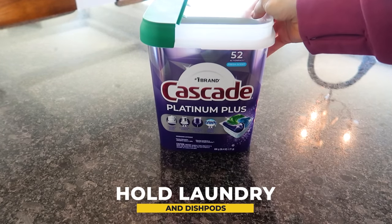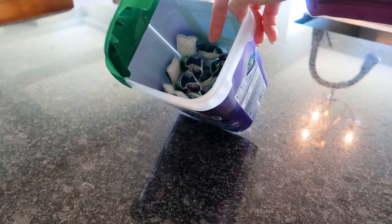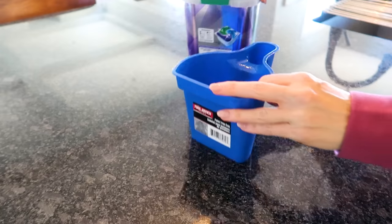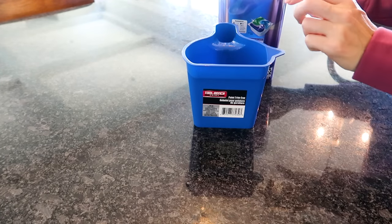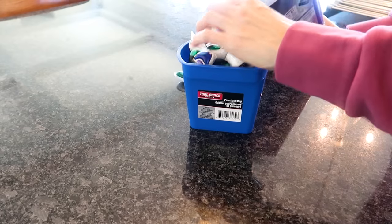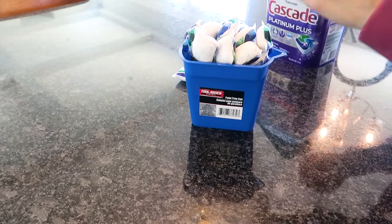This container is fantastic for holding my dishwasher pods, however it is quite large and takes up a lot of unnecessary space under the kitchen sink. So just use this paint trim cup to put anything you want in there — laundry pods, dishwasher pods, soap — anything that needs to wash things and that you want to carry and easily move in and out.